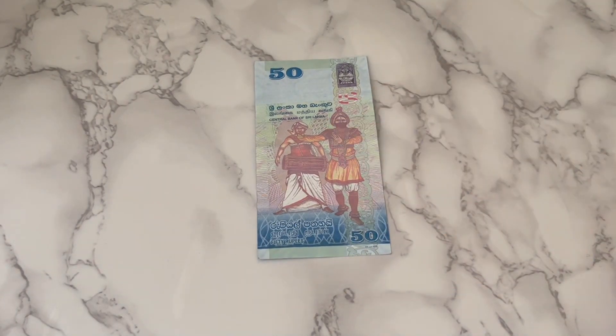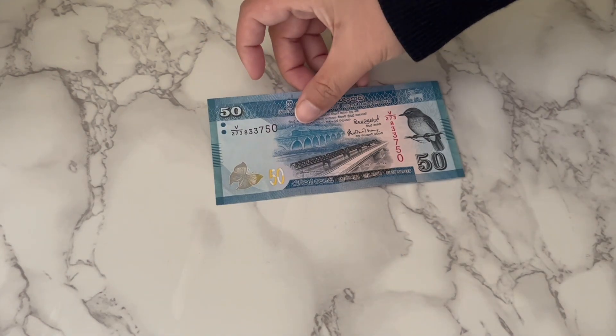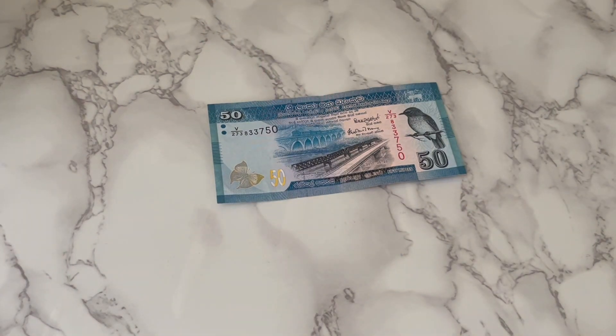The next is the 50 rupees note. The color is blue, and again it's a vertical design of two people dancing, just like the 20 rupees note. And once you turn it around, it turns horizontal and we still have the birds and the butterflies.